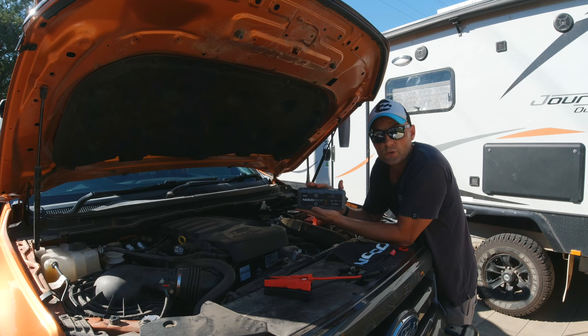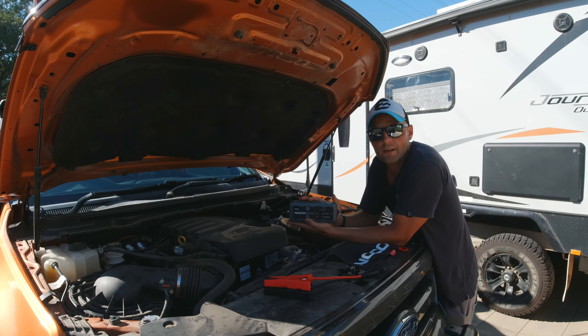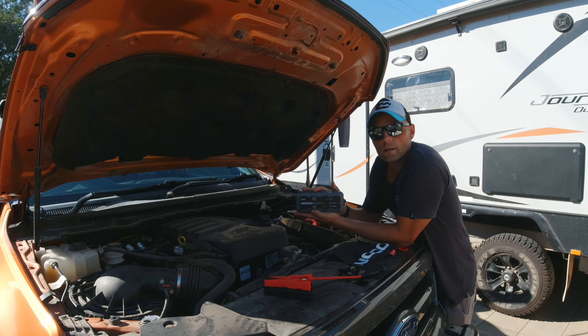I purchased the GB50 for $250 on Amazon in Australia, and the GB40 will cost you around $180, so you're saving yourself around $70. The GB50 comes with a 35-watt-hour lithium-ion battery inside, and it is rated at 1,500 amps at its peak.